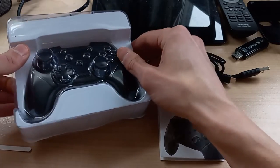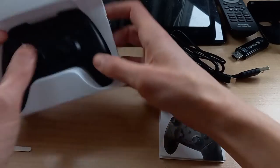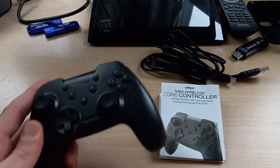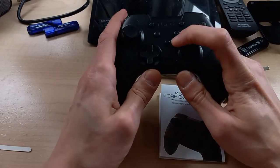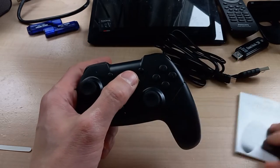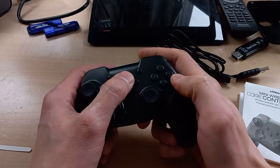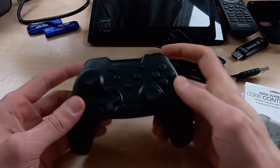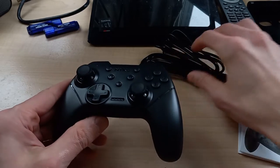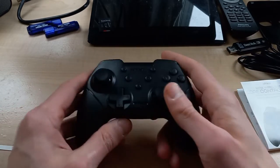What you've got to do — normally the instructions tell you to hit the home button and Y to pair this controller to your Nintendo Switch — but what you want to do to pair it to a PC or Android device is hit the home button and the A button at the same time. So just keep that in mind if you're buying this for a PC or Android; it doesn't actually say it in the instructions, but you can actually pair it.